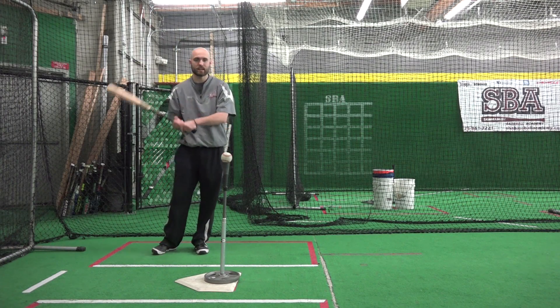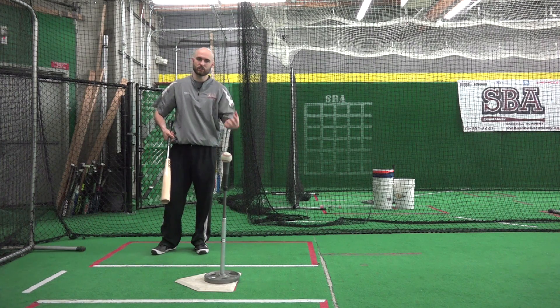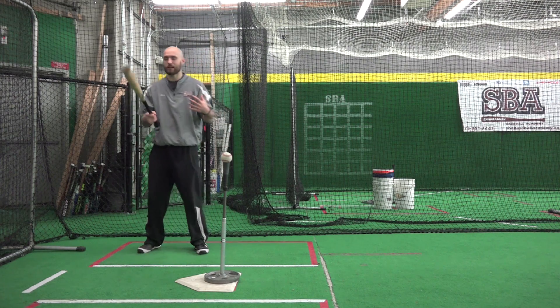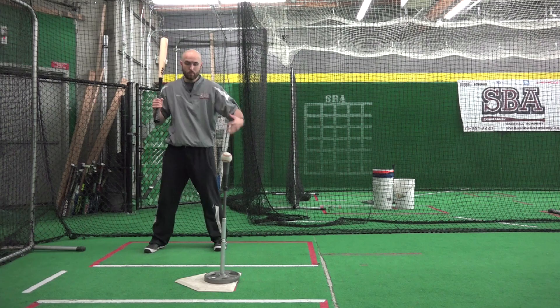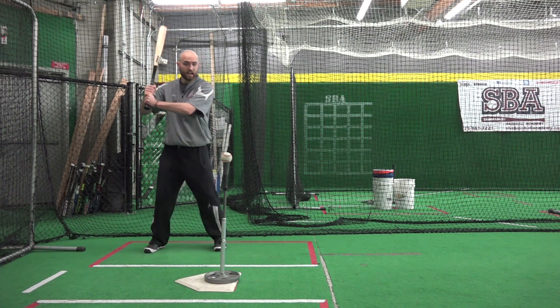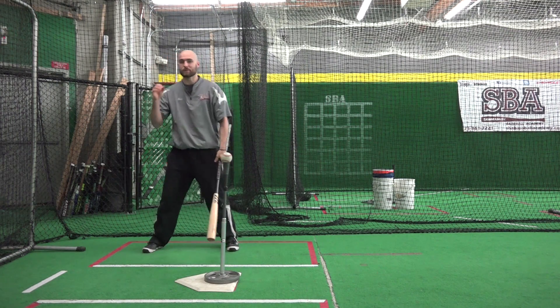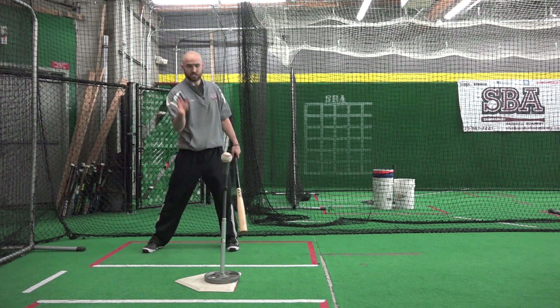How's it going guys? Cody here at SBA with another drill designed to help kids stay relaxed and loose with their upper half when they're swinging. A lot of times when I'm hitting with lessons, kids may have good mechanics, but because they're so tense and tight in the upper half, it takes away from a lot of their bat speed. The idea is to be loose, be whippy, just snap to the ball.